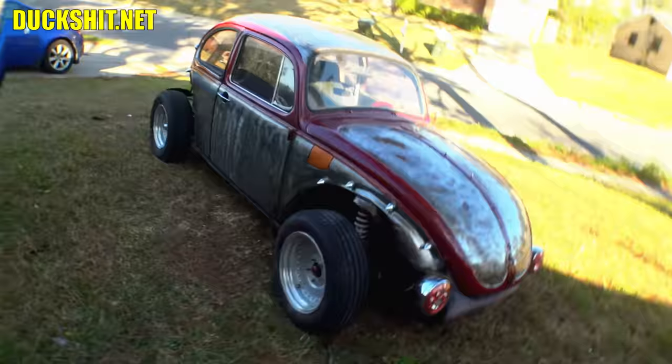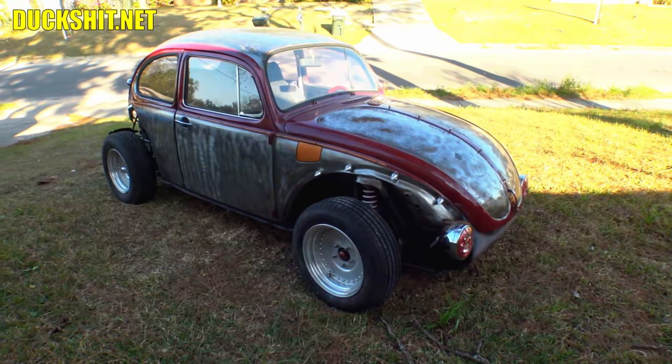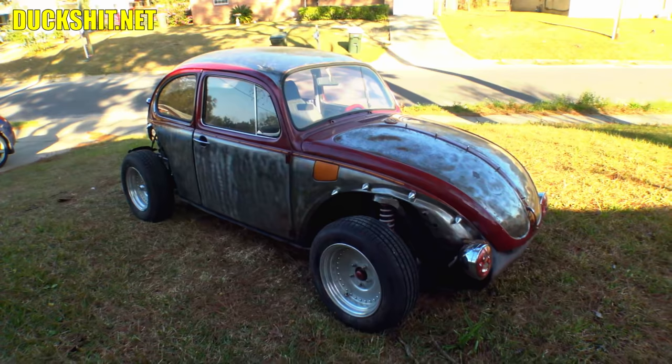Welcome back to Duckman Cycles NVW Garage, I'm your host the Duckman. We're back today with this 1972 Super Beetle volks rod — you might remember we had a walk around with Rob on this thing. He got it over to me because this is going to be one of my little side projects to try to get this thing together, and he wants to drive it as soon as possible.